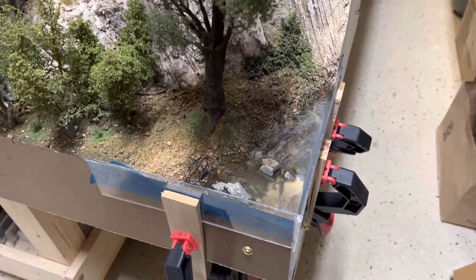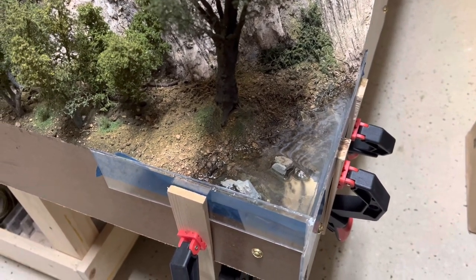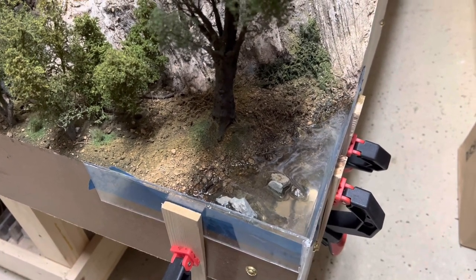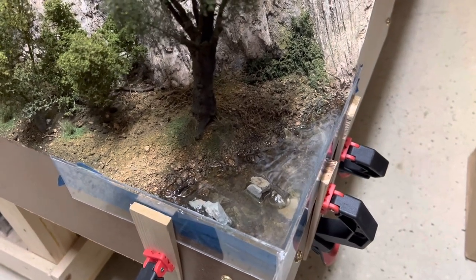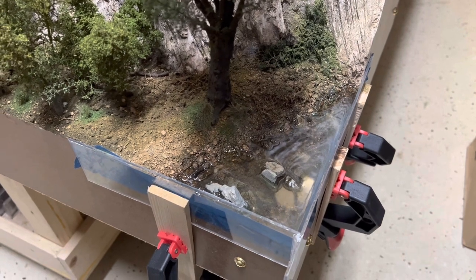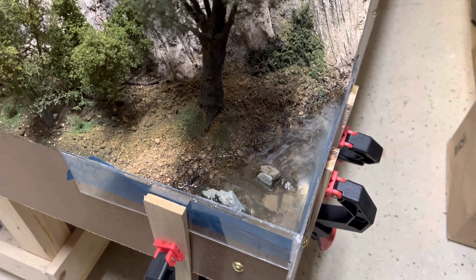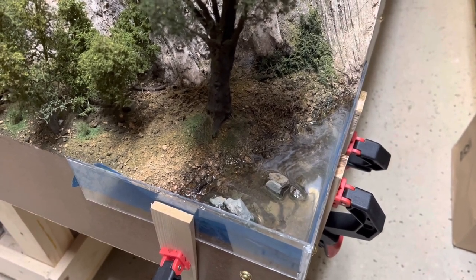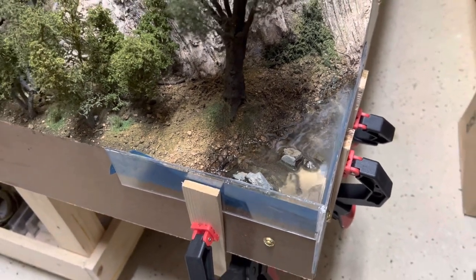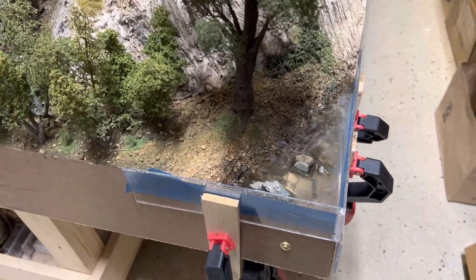Later Saturday afternoon and the second pour is in place. I waited about five hours — you could see the first pour was setting up, still a little soft but firm. Second pour is in place. I've been running the heat gun over it every once in a while to get rid of little air bubbles, got most of them out, still a few more. I'll watch it for a while and then just let it sit. Tomorrow I'll test it — see if I've got set resin, which I'm hoping I mixed in correct proportions. If so, I can come back in, remove the forms, and finish off this scene.